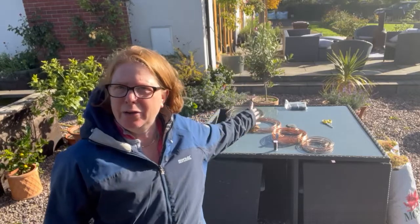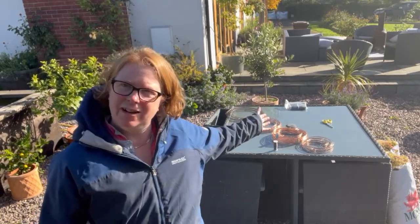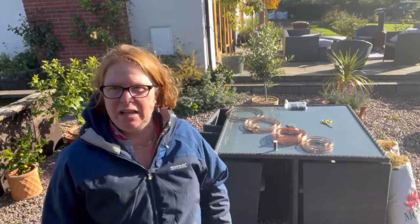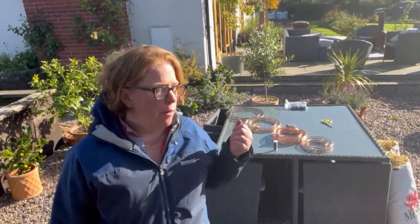Hello everybody, it's Jess here from Meadows Flowers. It might look glorious and sunny out here today, but on this our little artisan cut flower farm and studio florist, we're actually nearly towards the end of October. It's a nice day, a bit chilly — I've got my coat on.